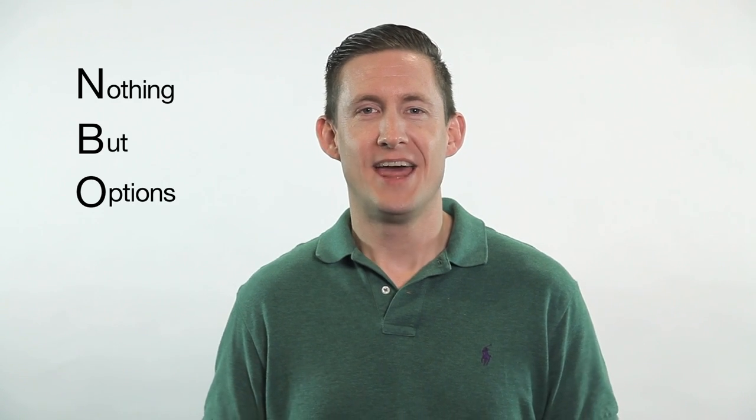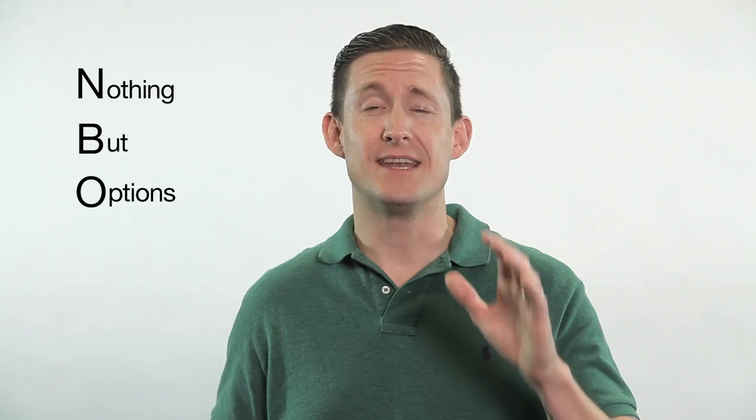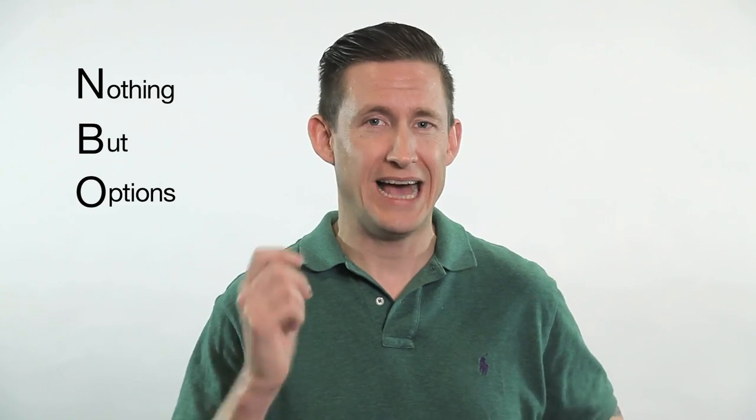Welcome back to Brent Sang, I'm Brent Barnett. This is another episode in our ongoing Nothing But Options series, and today we're focusing on two up, two down — which is two rack toms, two floor toms, a kick and snare.